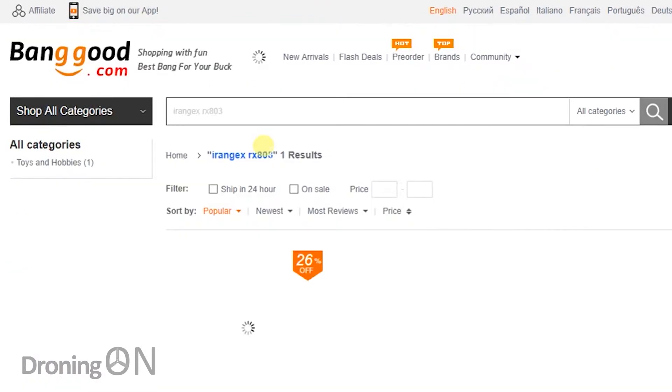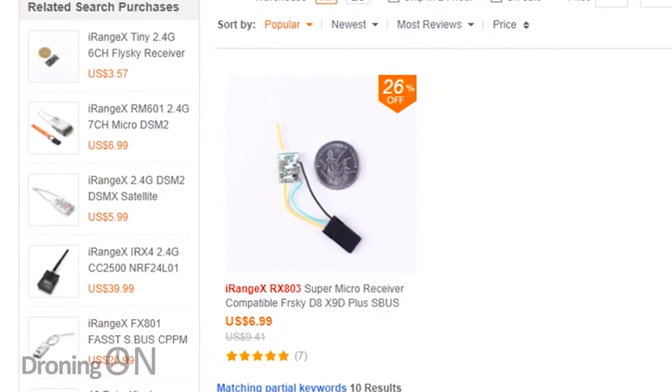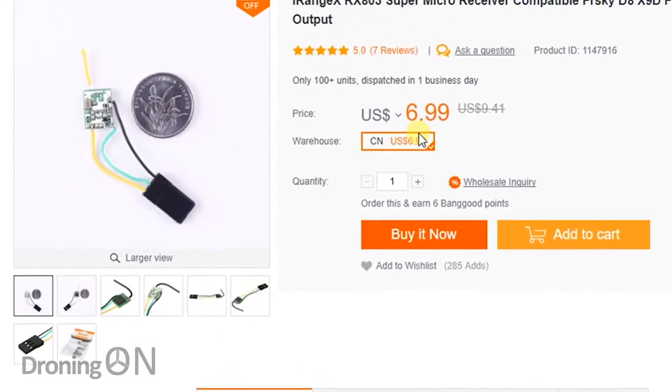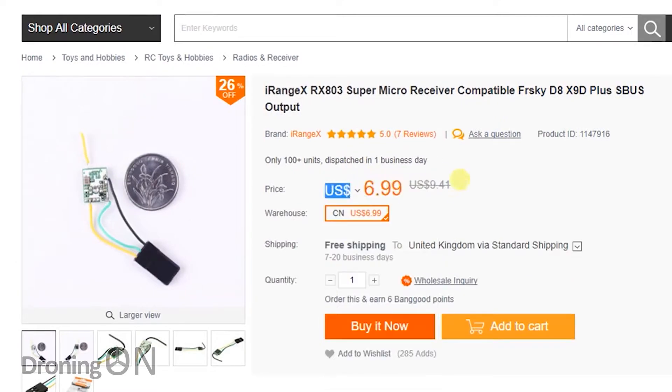The best news yet is that via Banggood this receiver costs only $6.99, which is about £5. That's great value considering the size and the capability of this tiny piece of technology. Links to this receiver and the alternatives are in the video description.